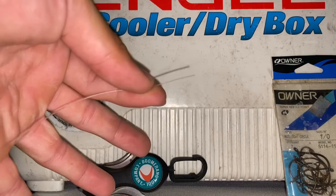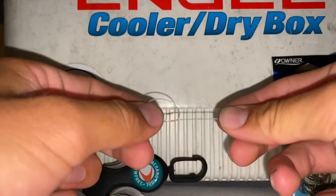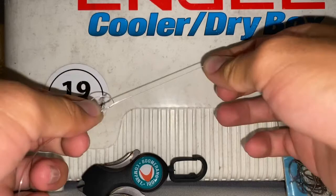So obviously we're tying to our hook. We're going to start with the end of the leader. The first thing I'm going to do is just put a little square knot in the line — just run through the loop of itself to create a little square knot. Leave yourself about three inches between the knot and the end of the line.